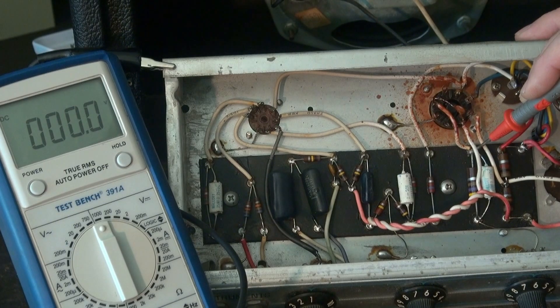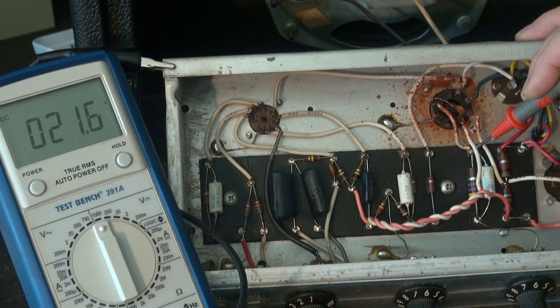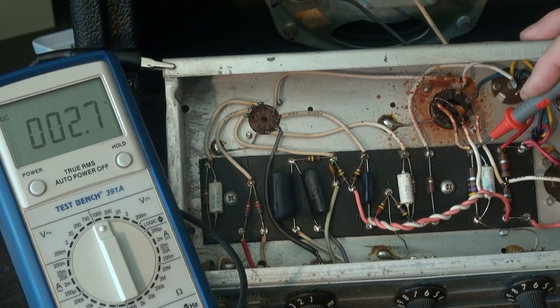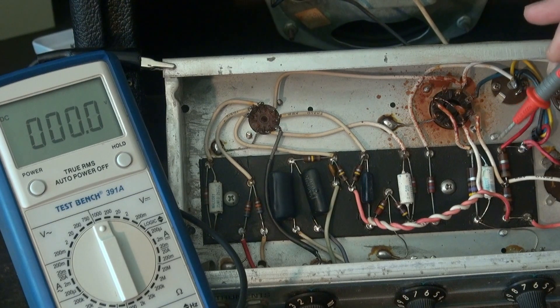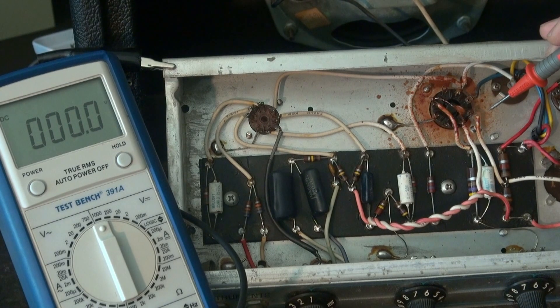So if you were to go here and you didn't have 21 volts - let's say you had nothing, zero volts - you could say either this resistor has opened, or my tube is not conducting, so I'm not pulling current through that resistor. Or let's say you had 10 volts rather than 21. Then you can say, oh, my output tube must be weak, because if it's not pulling enough current, the voltage is going to go down. You're measuring it like a current shunt - so it is a wellness check for that 6V6.